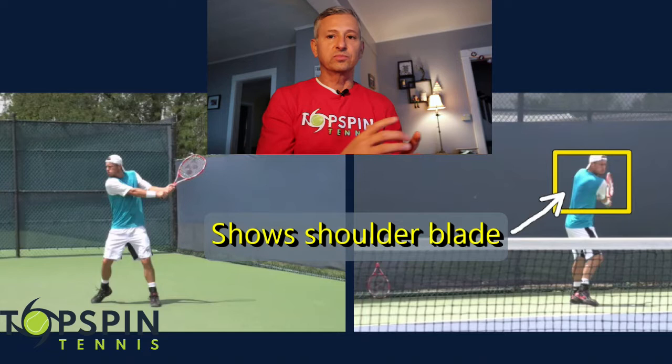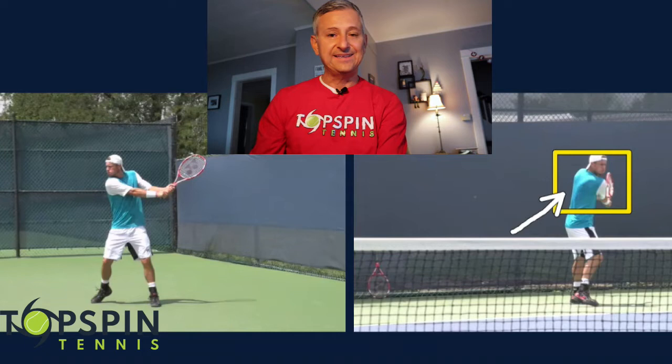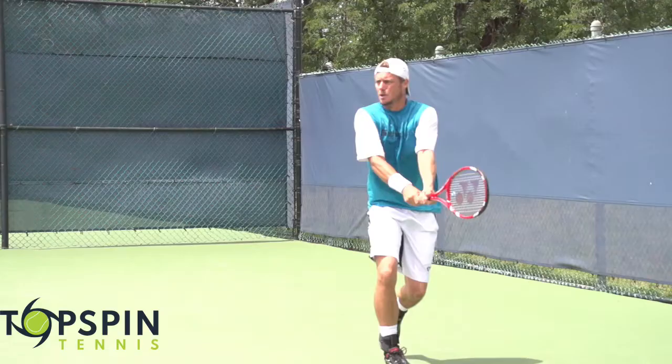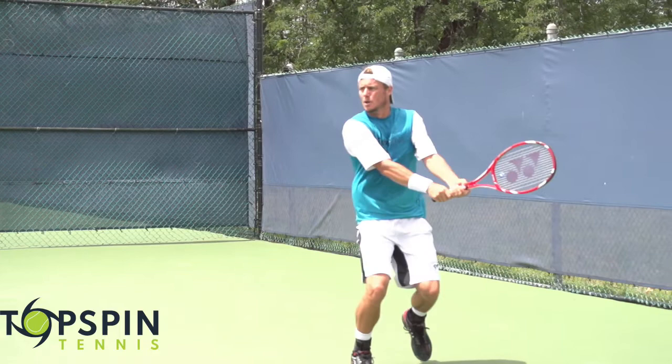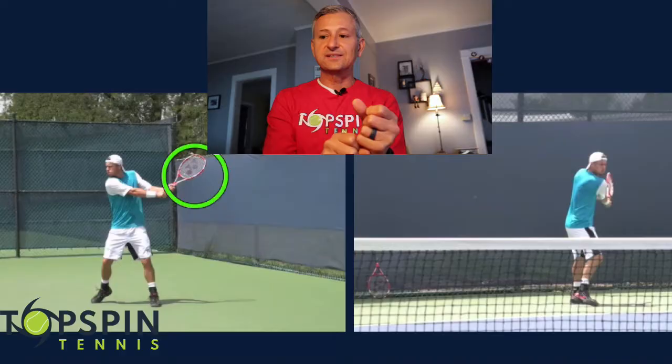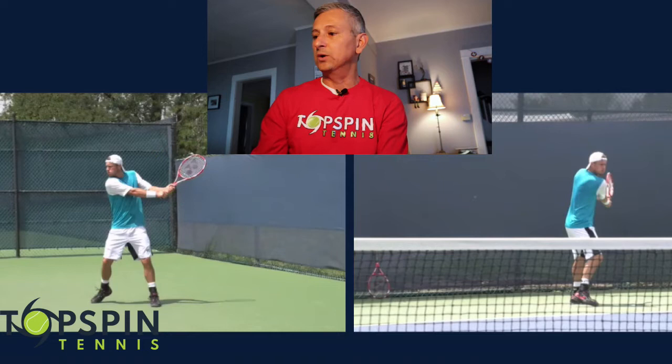Great position here — racket head is high. Notice how he's different in this position though: his racket face is open. I've done a video analysis on Djokovic — he really closes that racket face. Leighton Hewitt, when he takes the racket back, his racket face is slightly open. You can see it in this video as well — slightly open.